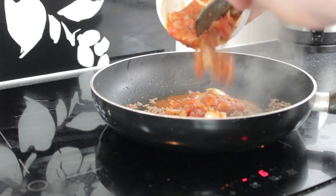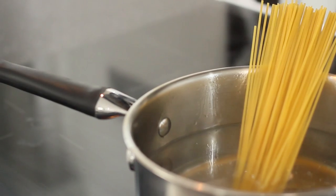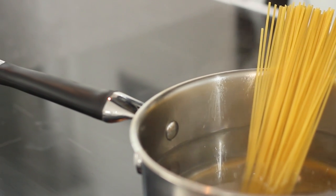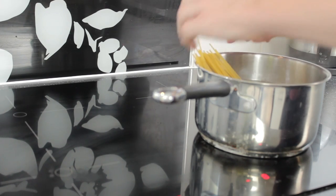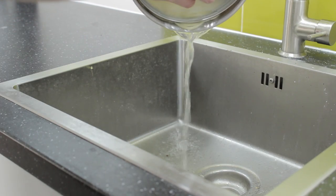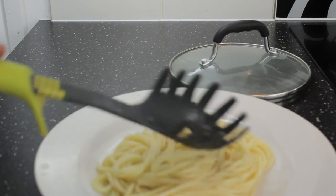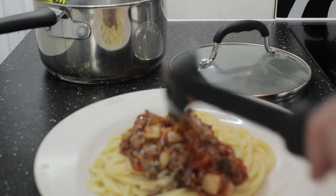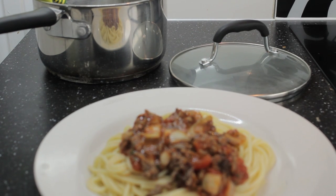Then add in your tomato mixture and fry that for about five minutes. Add your spaghetti to a boiling pan of water. Drain it into a sink, add it to a plate, add your beef on top. And there you have it, spaghetti bolognese.